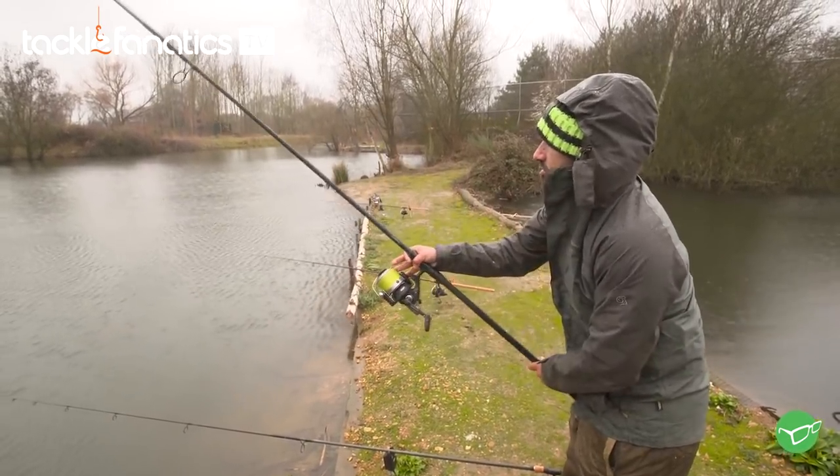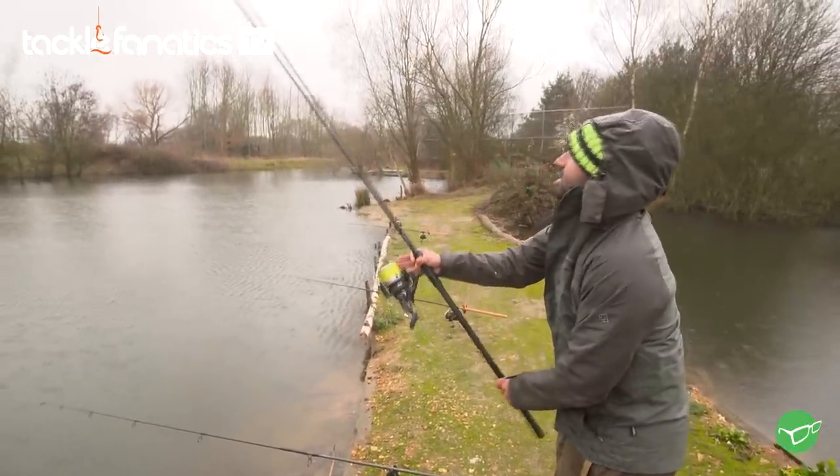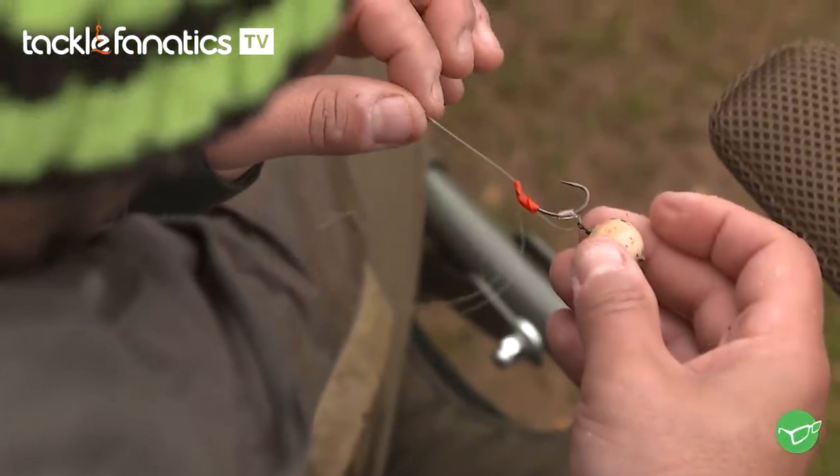So if they're greedy, they'll come into the noise and the spread, but then the hook bait in amongst it — like this little mini zig or the two wafters on the other two rods — will hopefully do the job.